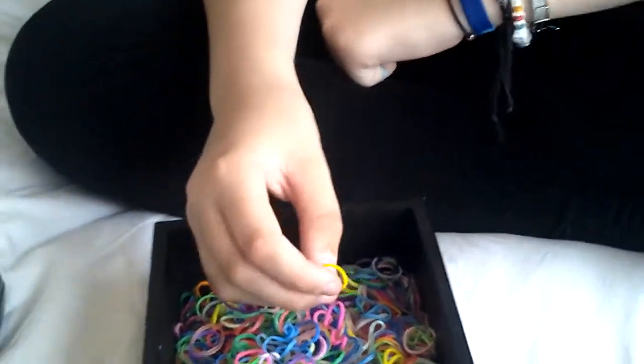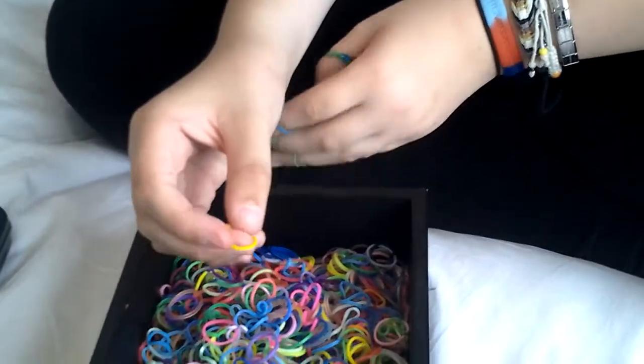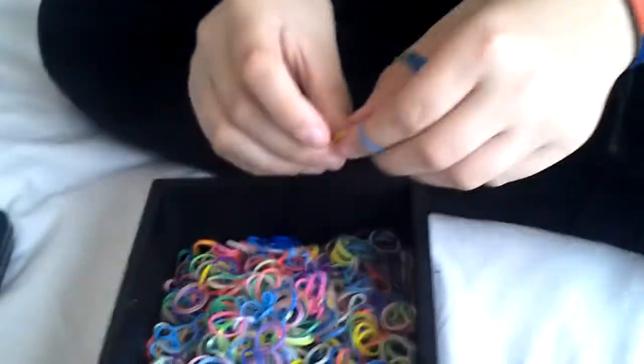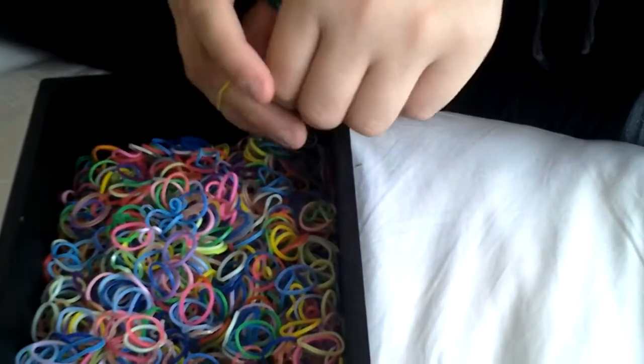Loom band tutorial. In other videos we've made chains, fish tails, invented fish tails, and we're going to be doing letters and how to put charms on. This one is a dragon scale. In the description we'll leave our Instagram name so you can follow us. It's a loom band.